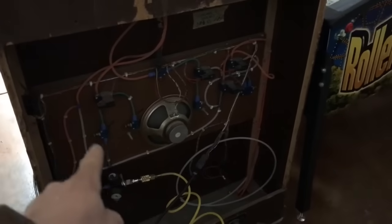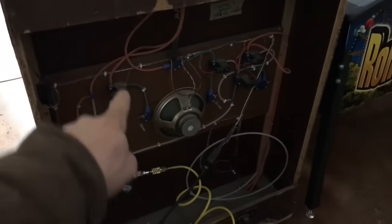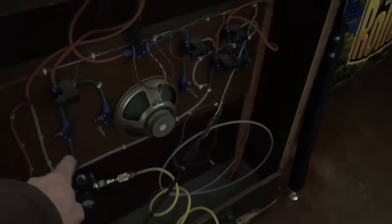The one thing that does go bad are the lines. The red lines are the original lines; all the clear lines are ones that I've replaced. You can buy the tubing — here's a little extra piece. That's the one thing that goes bad on this game a fair amount.